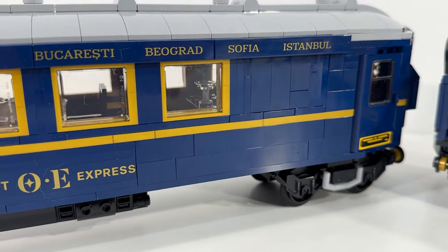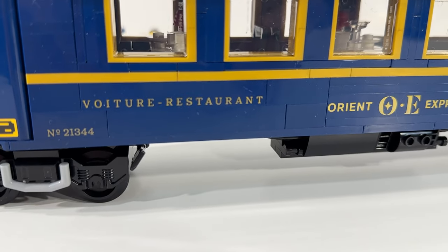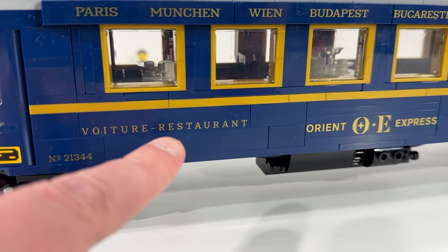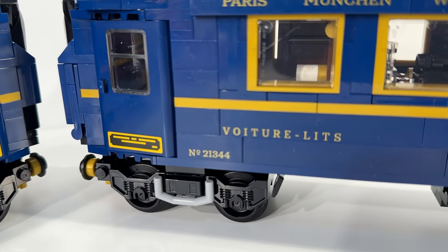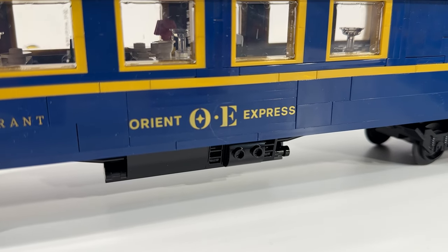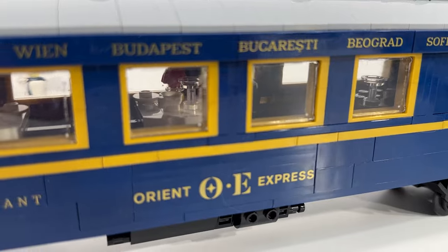Really like the printed tiles — they add a lot, showing all the different stops along the route of the Orient Express. On the side we've got the numbering and the name of what's contained within each car. We've got the dining car — or restaurant car — and over here the sleeper car with 'lits' or beds noted inside. I think those choices to print those tiles, and especially the Orient Express bricks, look really nice and were a great choice. Big fan of these windows as well — the coloring is excellent and gives you a nice view into the interior of the car.